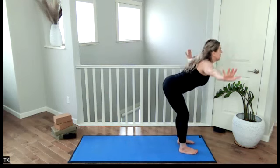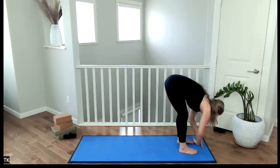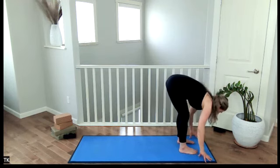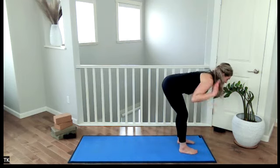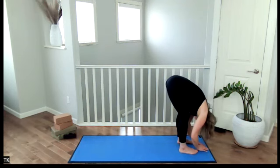Exhale, dive forward, bend through the knees, hinge through the hips, let the head go. Inhale, come up to halfway lift, flat back. Exhale, release, fold, head hangs. Inhale, come up to halfway lift, flat back. Exhale, release, fold, let the head hang.